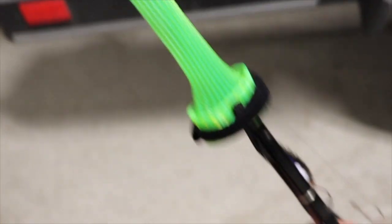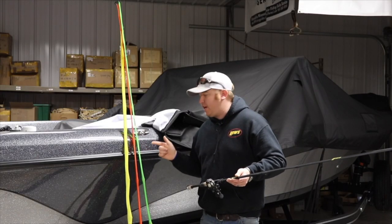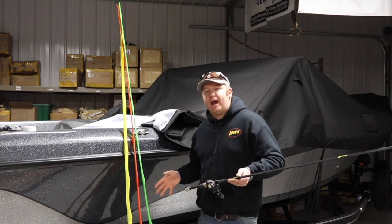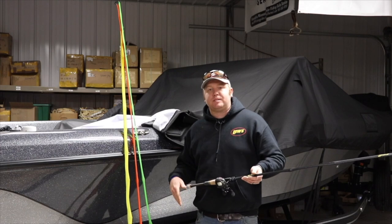Third, green is spinners. I have multiple different colors here, but green is for the spinner so that I know, once again, when I grab the green Lou's Speed Sock, that it's going to be spinner time.